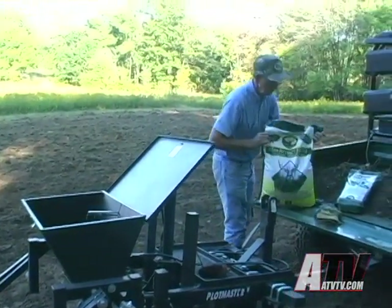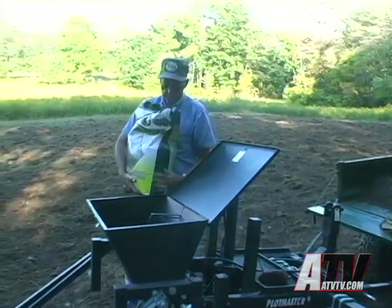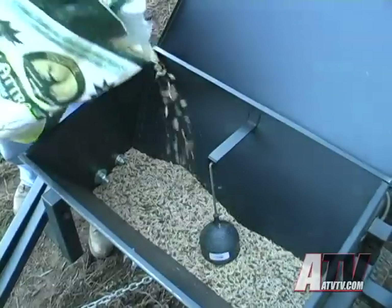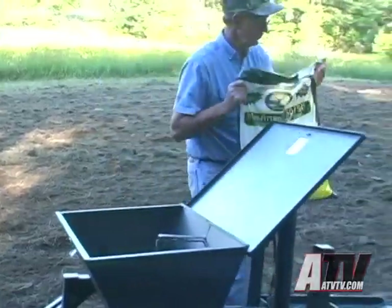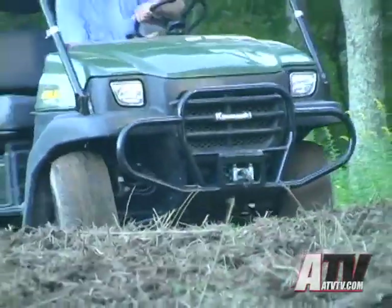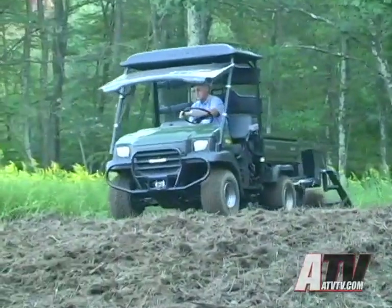The Plotmaster uses an electric seeder that is fully adjustable for large and small seed. The process begins by filling the hopper and then raising up the groundbreaking implements. With just a flick of the control, all the implements are raised and the seeder is switched on. Now with slow passes we set our seed, cultivate to pack the seed into the soil, and use the chain type drag to cover over the seed with soil. Quite an easy process considering the amount of work the Plotmaster is capable of.